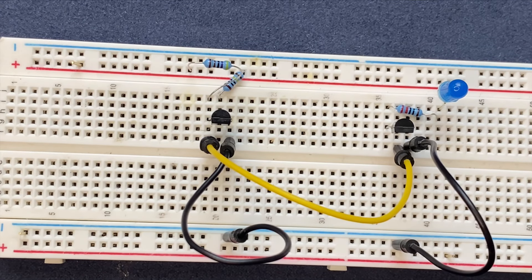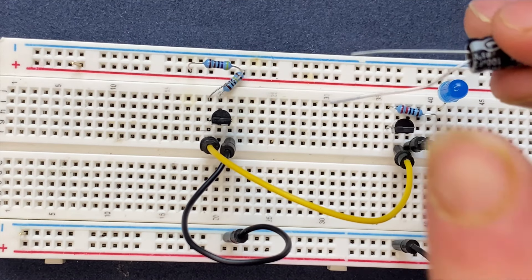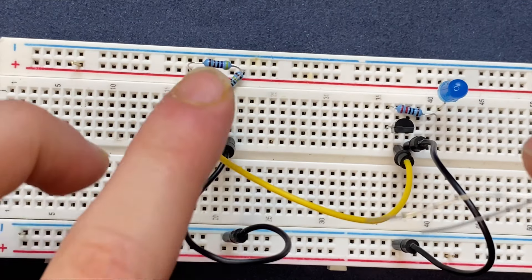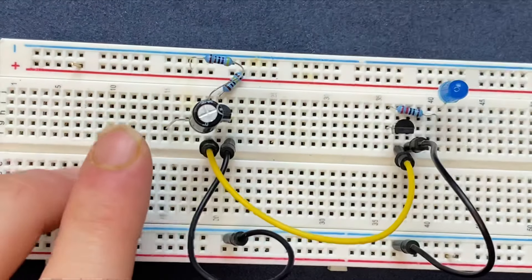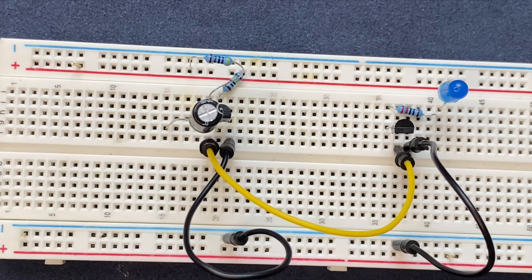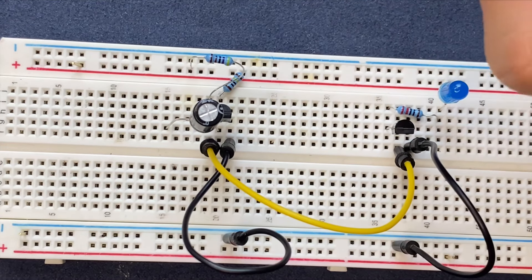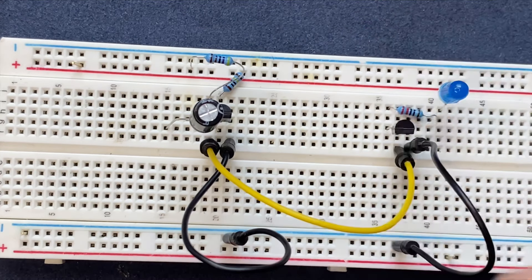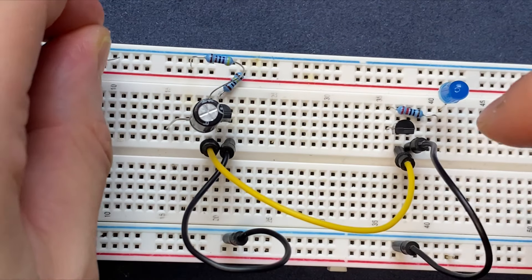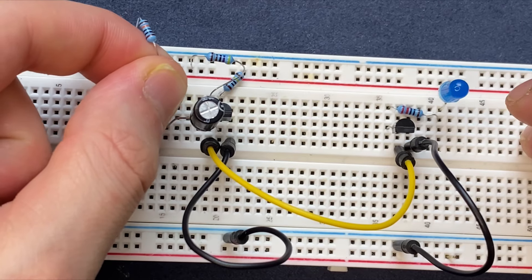Looks good. Now it's time to connect our capacitor. I'm using a 100 microfarad capacitor — I'm going to connect the cathode to the base of the first transistor, and the anode will be connected to a blank spot on the breadboard. I'm going to connect the anode of the capacitor to the positive rail of the breadboard via my 4.7 kilohm resistor, so one lead goes to the power and the other one to the anode of the capacitor.